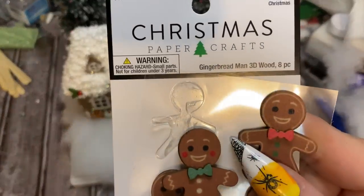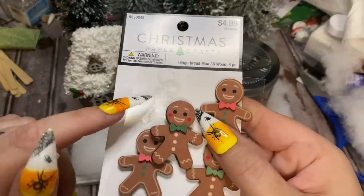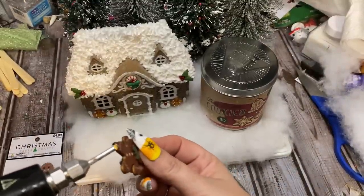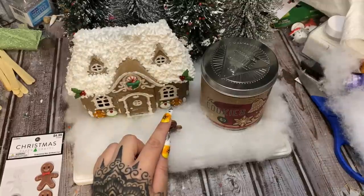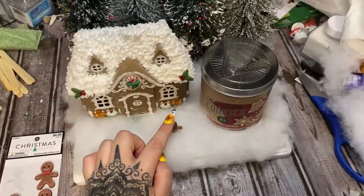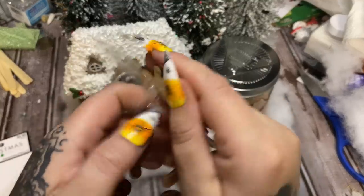Now I have these little wooden gingerbread men — '3D Wood Christmas Paper Crafts' — once again from the scrapbooking section. These are supposed to be used as stickers with a sticky back, but if you pull them off the backing carefully you can get rid of that sticky stuff. I'm just going to put blobs of glue on his itty-bitty little feet and stick him right there, holding him down in the snow until he sets up.